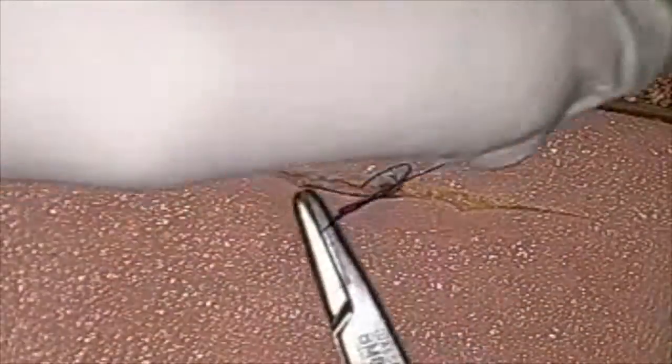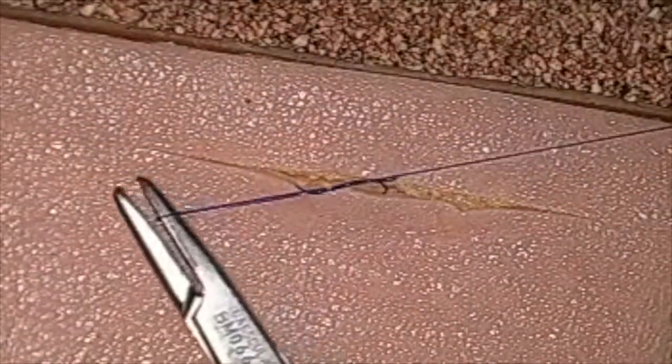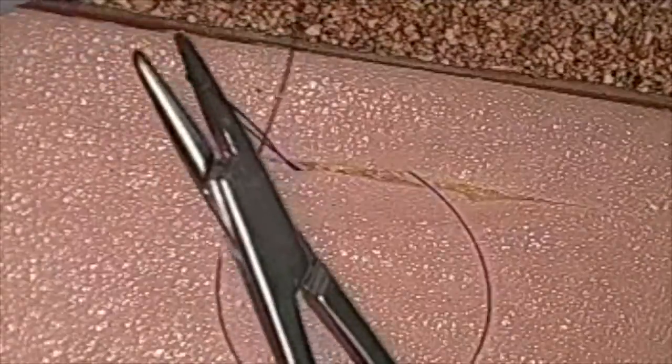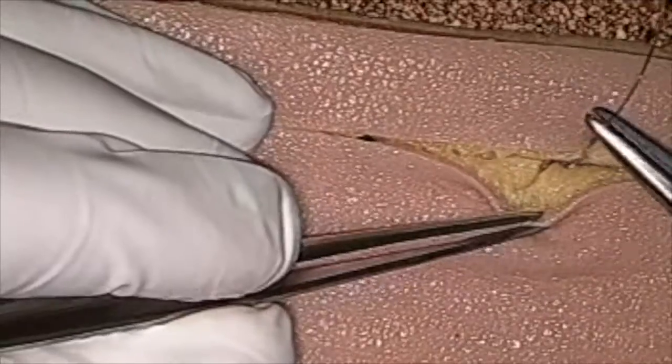There's our loop to single strand, and we're going to finish with seven throws total. Once you're finished, you can have your assistant or yourself cut the knot short. You can see here that's buried nicely.